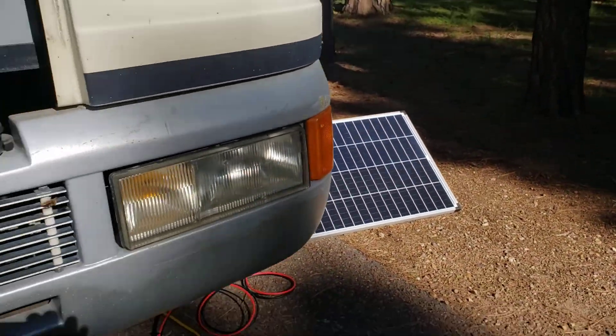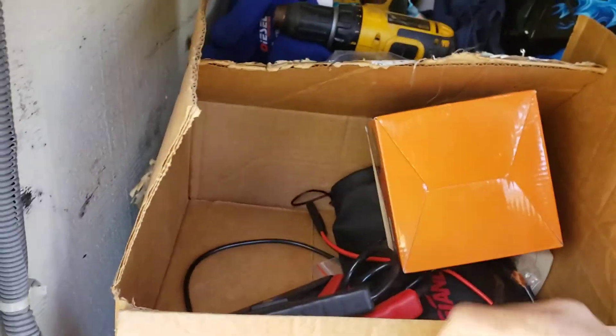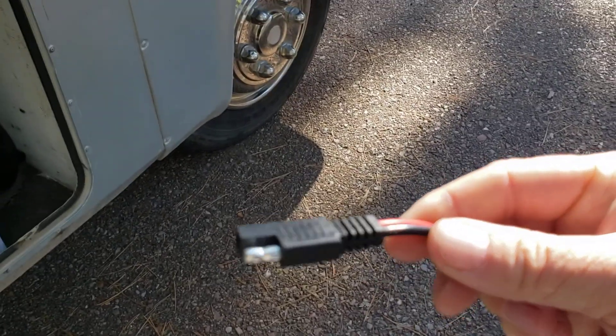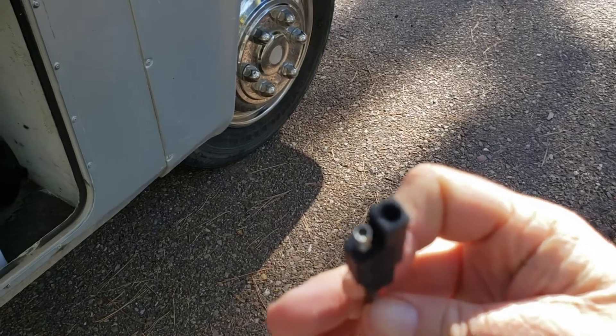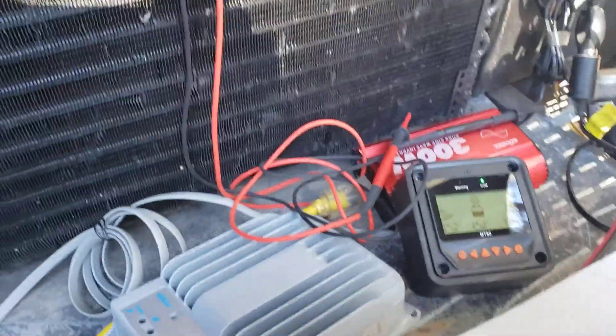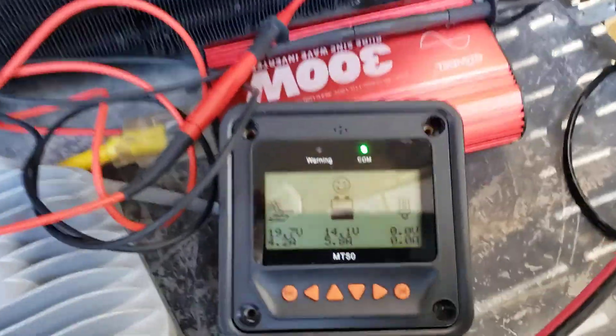So it does work. I don't like the little connector they gave me for it. This little connector came on it and that's what Harbor Freight uses on most of their solar equipment. I don't like that one for this, so I took it off. I had one of these little kits with a bunch of MC4 connectors and it just makes it a lot more universal.